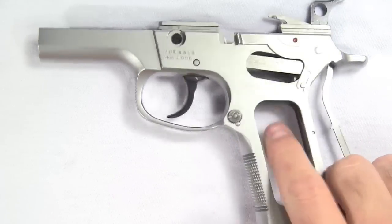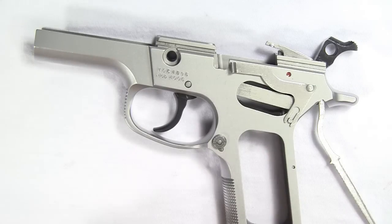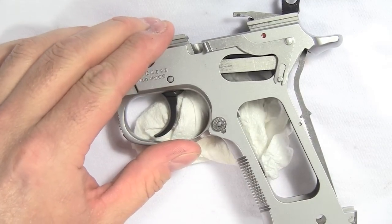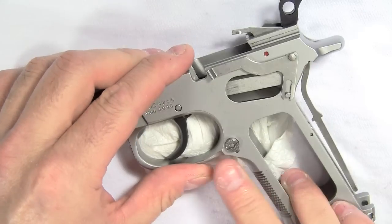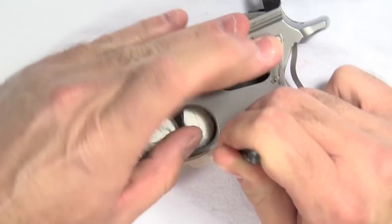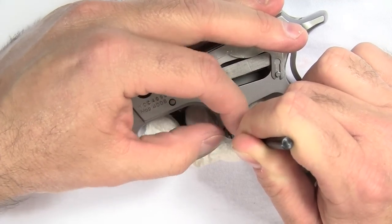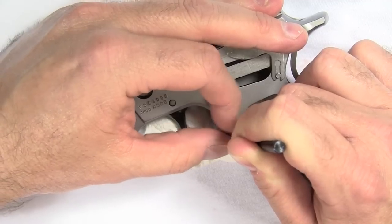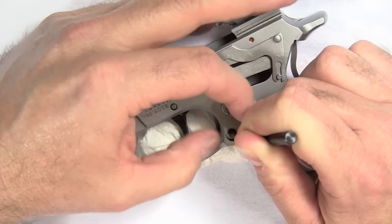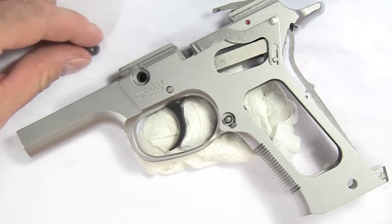First thing we're going to do is remove the magazine catch nut and the magazine release lever that gets pushed out of the way to release the magazine. To make that easy, get a wadded up piece of paper towel or a rag and set it underneath that area of the gun — that'll help push up the magazine release to keep it from depressing when we try to unscrew the catch nut. Get a punch and hold down the plunger firmly; you got to be careful not to slip. Turn the magazine catch nut while applying very good pressure with your right hand so the plunger doesn't go flying. When you get the nut off, keep your fingers over that area and then slowly release the plunger so it doesn't go flying — if it goes flying you'll probably never find it. There's the catch nut.